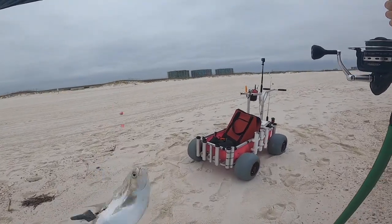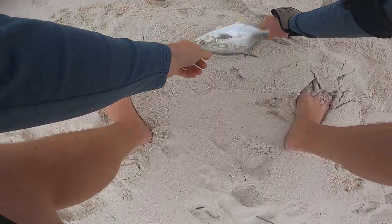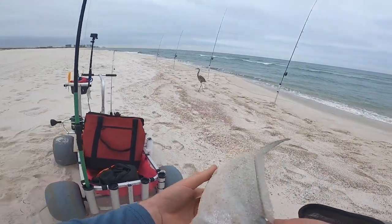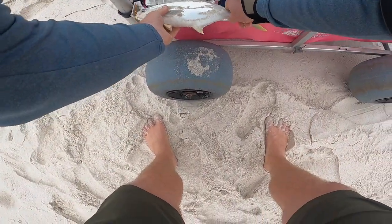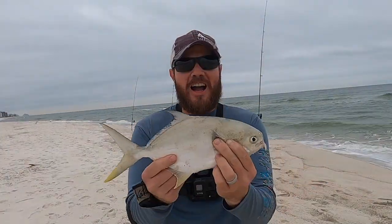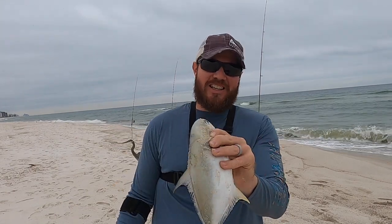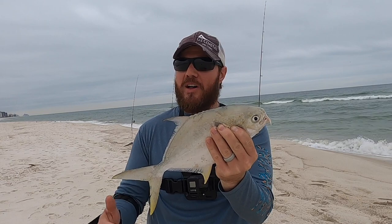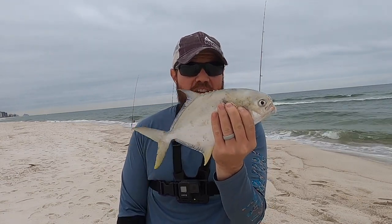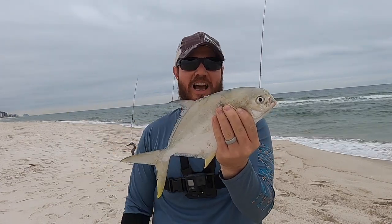He fell off — that is the first pompano I have caught in a long time, and I believe he's going to be a keeper. There are still pompano in Alabama! This is the first pomp I've caught in a while. I've had a couple trips with undersized pompano, but that is the first keeper pompano I've caught in almost two months.